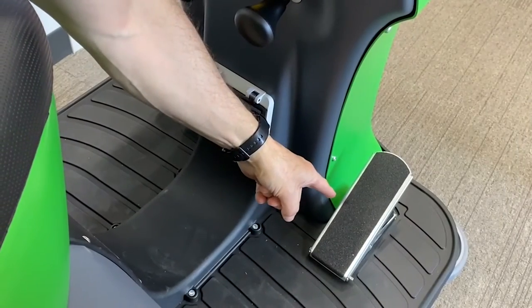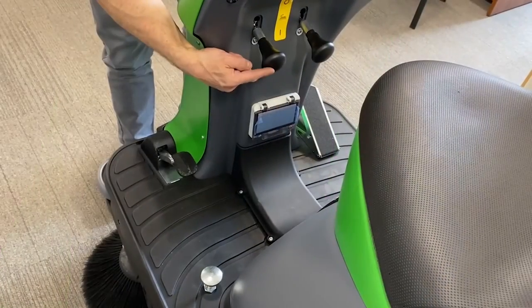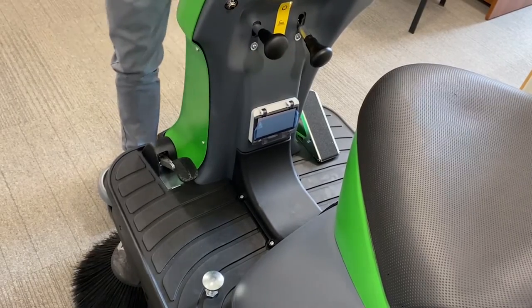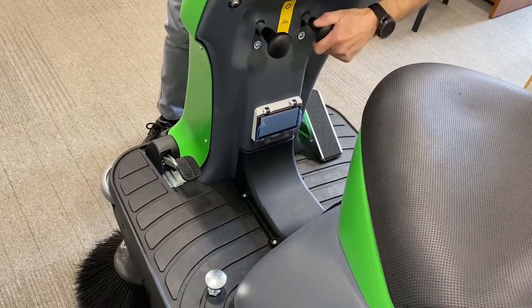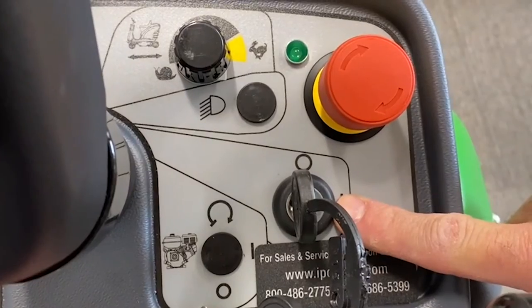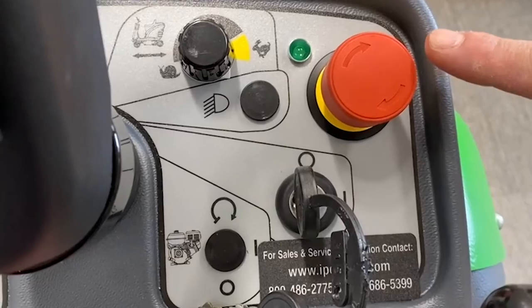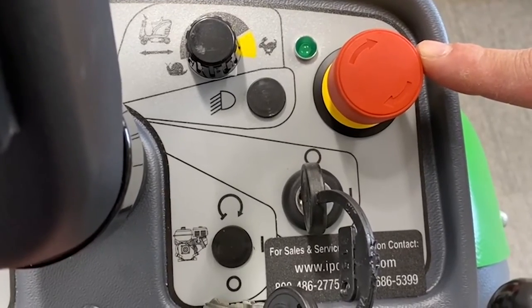This pedal is your accelerator. These two levers raise and lower your side brooms. This unit is powered up by turning the key to the on position. This is your emergency switch to kill all power.